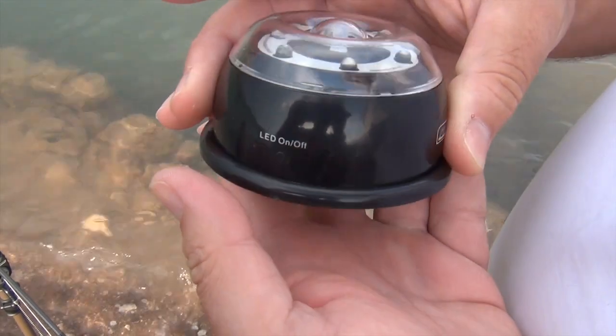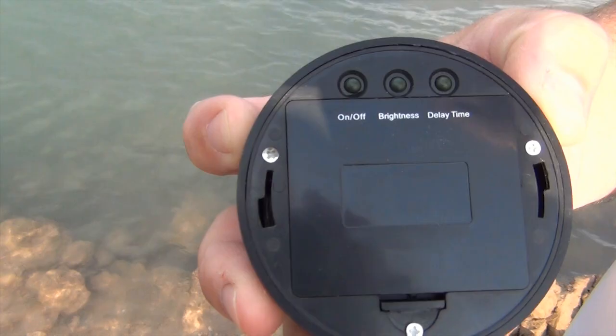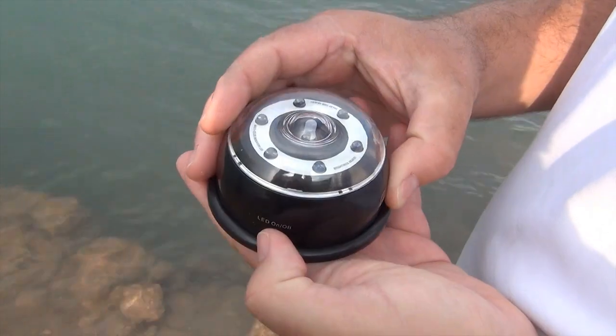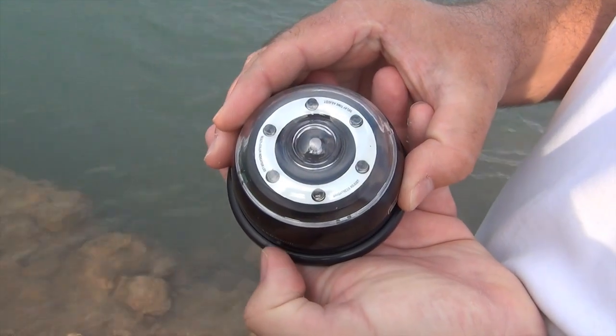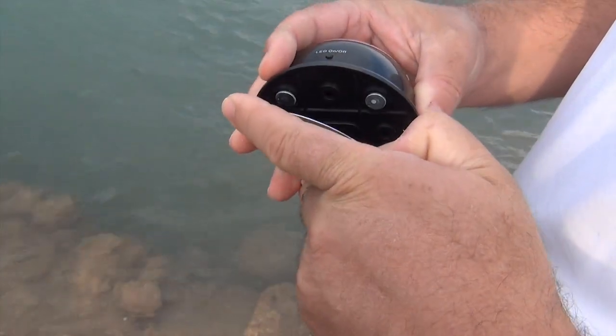Mais le gros plus du système F-SX réside dans sa lampe, un accessoire intelligent qui vous sert de puissant éclairage de bivy à 6 LEDs. Elle se fixe aisément dans le bivy ou sur la voiture grâce à son disque aimanté.